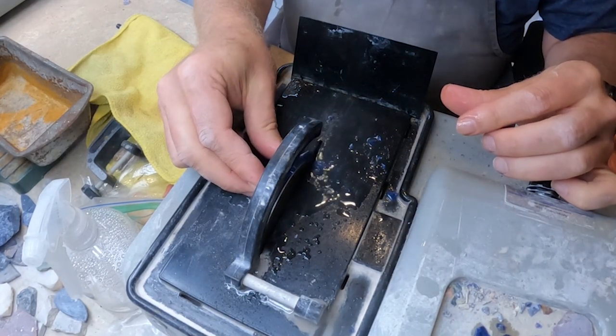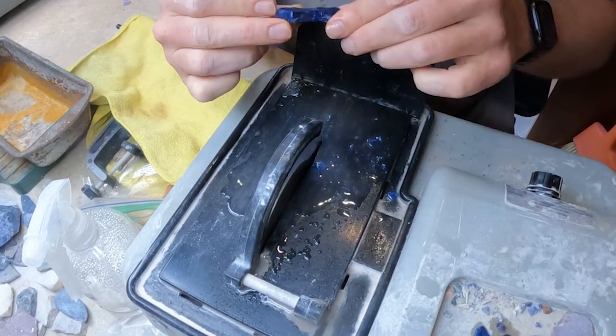Those pieces that I've pulled off and set aside, I'll use those later in some little project.